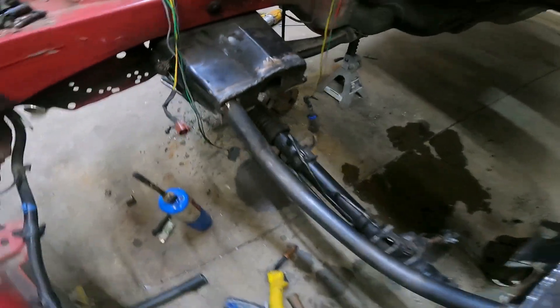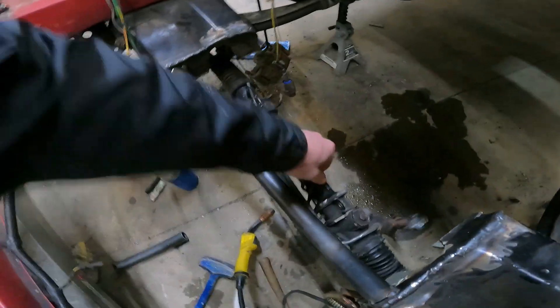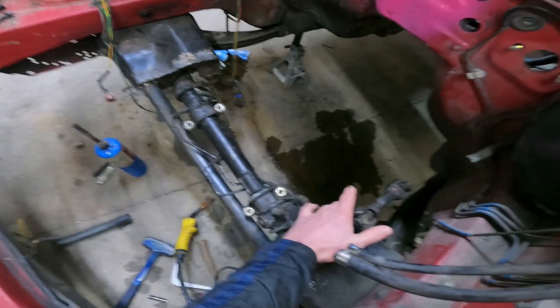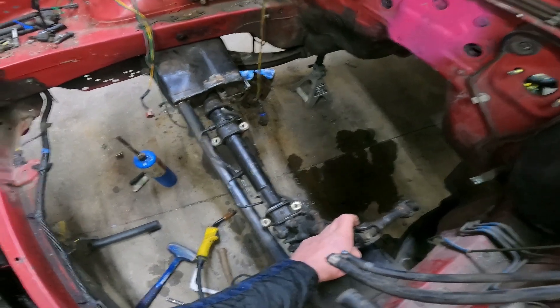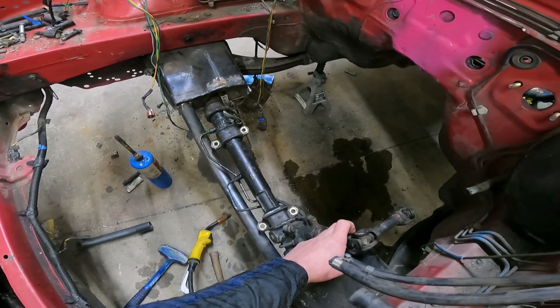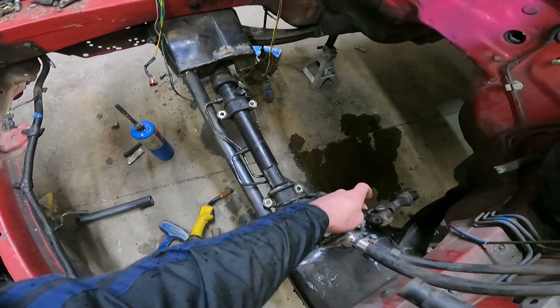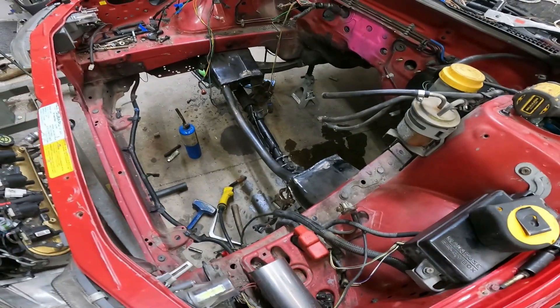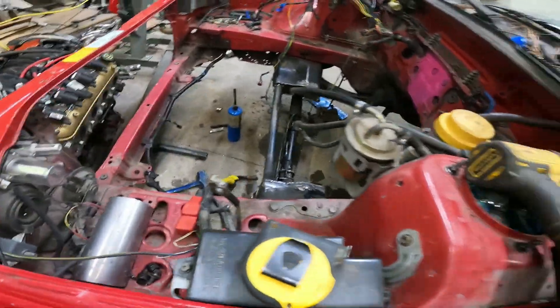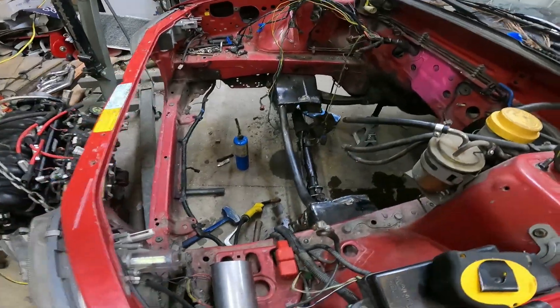So we've got this one bar welded in, and then I picked the rack up and kind of set it in place like so. And then I realized if we put the other bar in there, we won't be able to get the rack out. Great thought. Gonna need to do a little bit more thinking on it before we continue on.